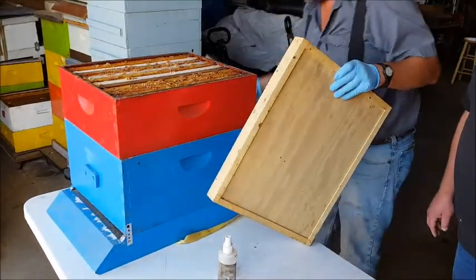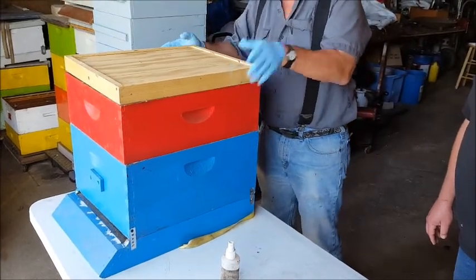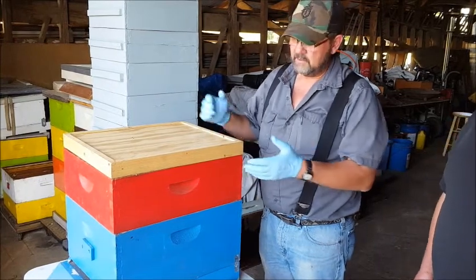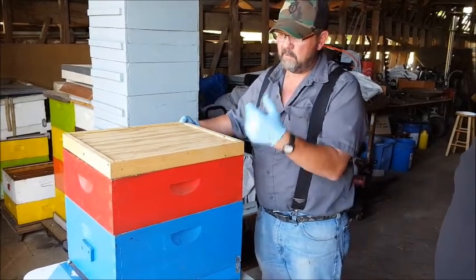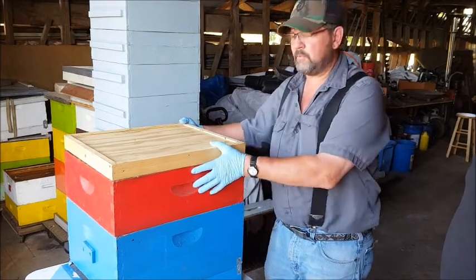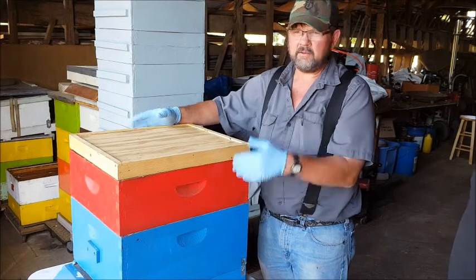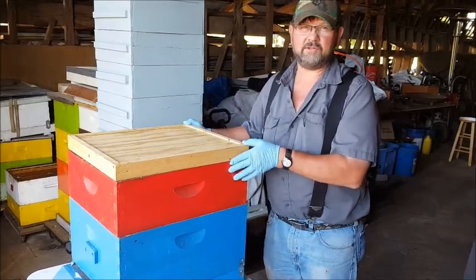Remove your top, put your fume board on top, and walk away for about a half an hour. Now if you have multiple boxes, you can come back in a half an hour and remove the top box. If there's a lot of bees in your next one, just throw the fume board back on. If you've got a clean excluder on, just leave it in there. The bees will figure out how to get back out because they do not like the smell.